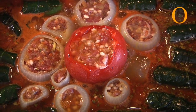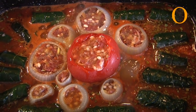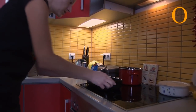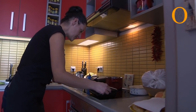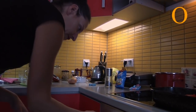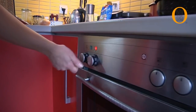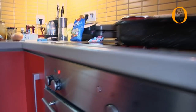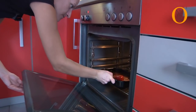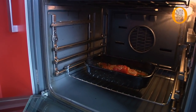Now we will put everything in the oven for approximately 35 to 40 minutes. We need to turn our oven to 250 — first down and later on in the middle so it gets a really nice color on top.